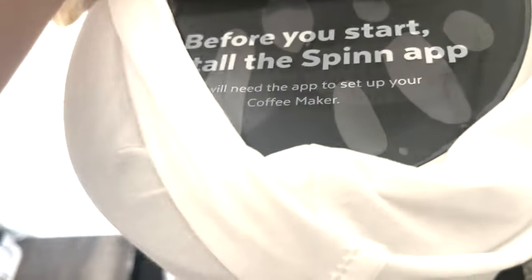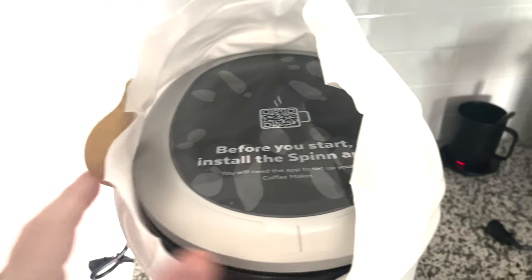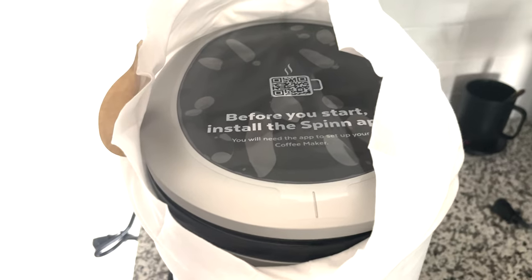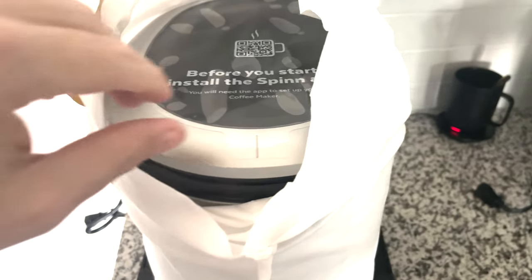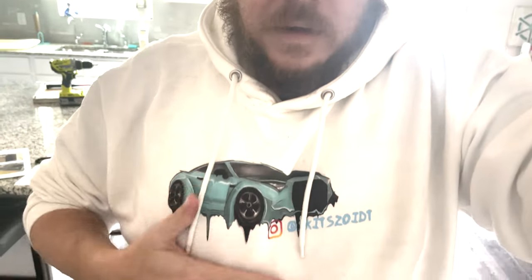If you want to support the channel, please make sure you're subscribed — I've got other videos and plans coming out. Watching videos and ads if you so choose helps the channel, and using any links will also help support the channel. I also have some Teespring stuff — this 'Dripzilla' design is what my wife created, and it's on the Teespring store along with other stuff, so all that will help support the channel.